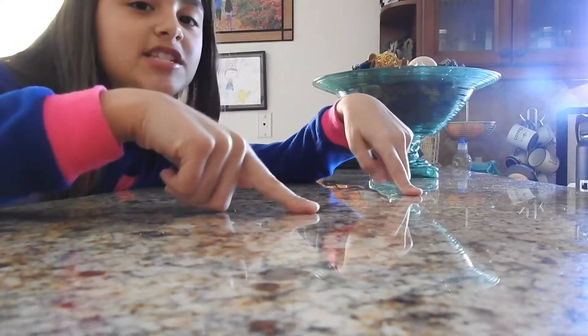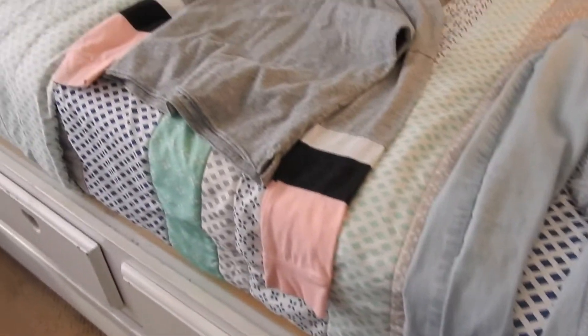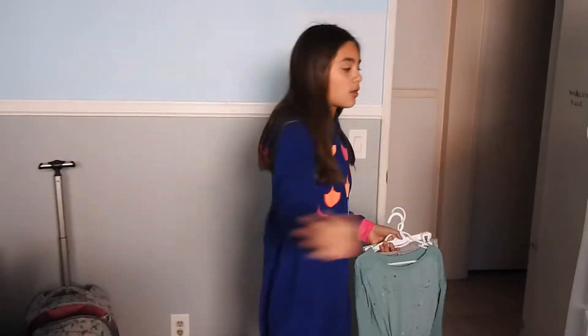Okay guys, I finished breakfast. Now I'm gonna go take a shower. Okay guys, now I'll get my clothes — I'm going to my grandma's house so I need to look nice. I'm gonna be so cold. I changed my outfit to this because it looks really cute. So now I'm gonna go take a shower, let's go.